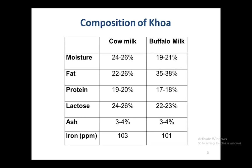When we compare the composition, we find that buffalo milk khoa has quite higher moisture content as compared to cow milk khoa, and the fat content is also quite high. It is also interesting to note that iron content in buffalo milk khoa is quite high as compared to that of milk.